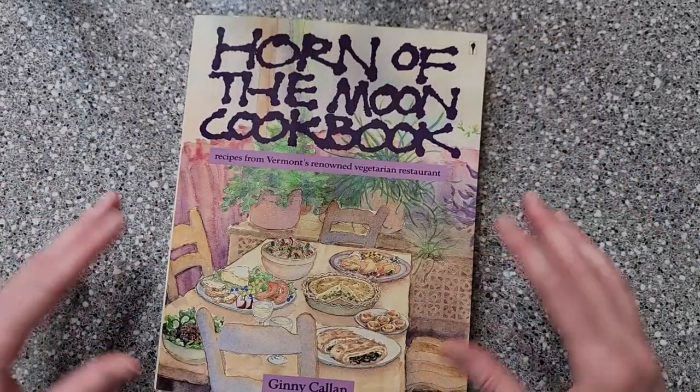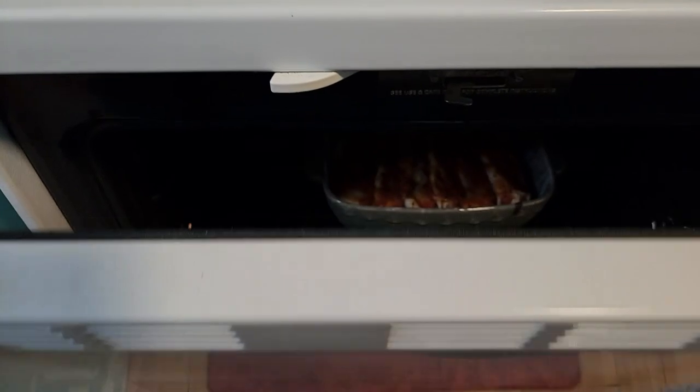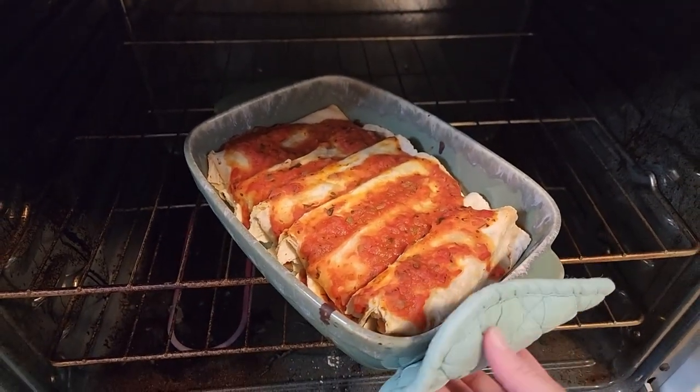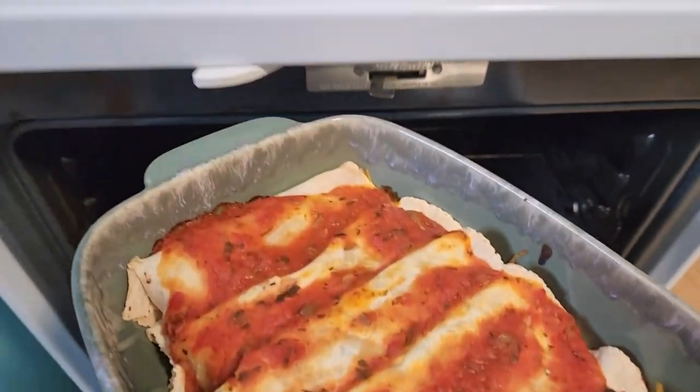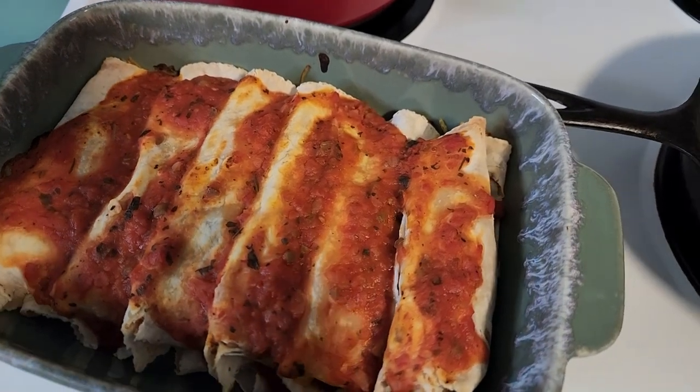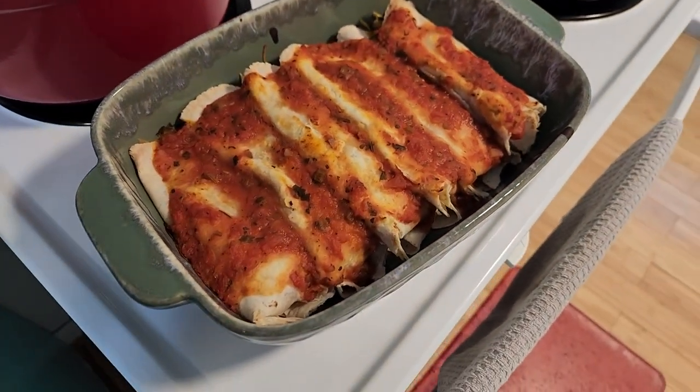Let's go ahead and get back to those burritos — these should be done. Let's check. Oh yeah, look at that! And just so you know, my husband Mitch works from home and when he came out of his office, he was blown away by how good the house smelled because of all this cooking. I think that's going to be a good sign that these are going to taste really great. From the smell of these I'm expecting a five-star taste. Let's go ahead and just dig in.